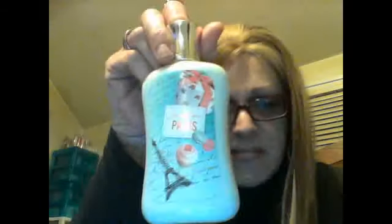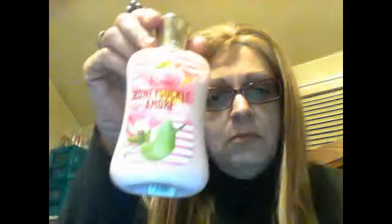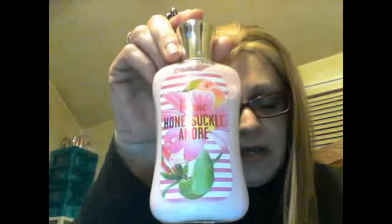The last four things that I got are body lotions. I got Paris Nights — I like the bottle and the color on it. And then I got Sweet On Paris. I haven't tried any of these thus far. Rome Honeysuckle Amore — I haven't tried that either. Belly Mango, I do believe I've tried and I did like. Obviously I liked these or I wouldn't get them.